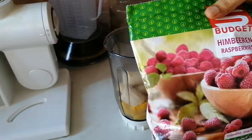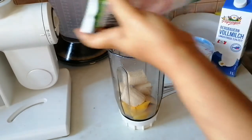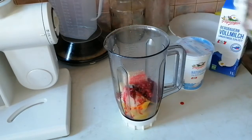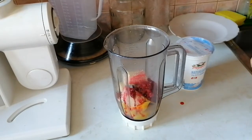Then I'll add my fruit. I brought this fruit out yesterday, so it's thawed. I'll add it in like this. Then I'll add some milk.